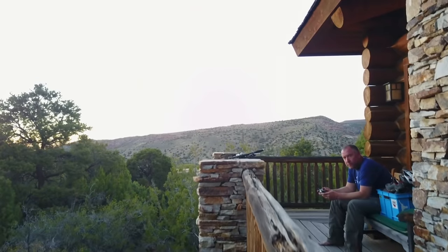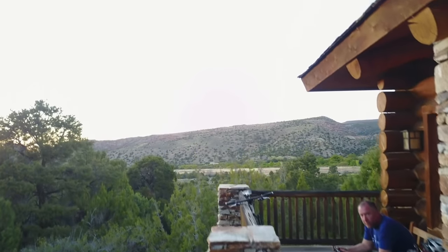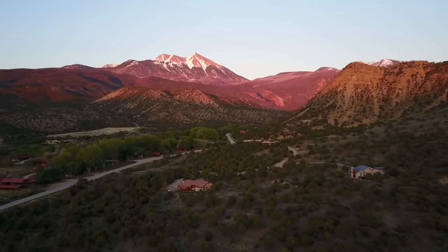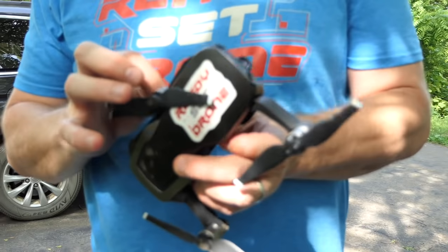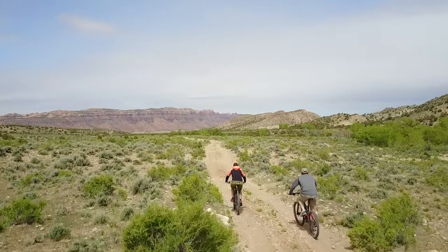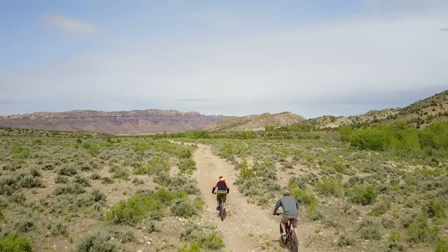I've had my Mavic Air for a while, and it is my go-to drone when I want something really portable, want to shoot 4K video, and need something rugged. I have crashed this thing a number of times and aside from a few broken props, it's held up quite well. It's the perfect drone for consumers who want to take aerial footage of their outdoor adventures.